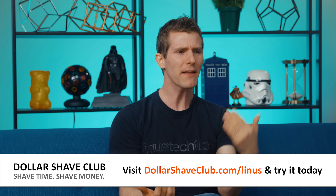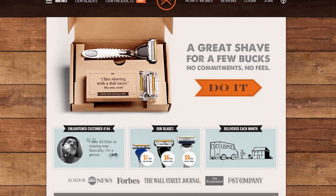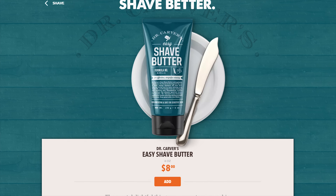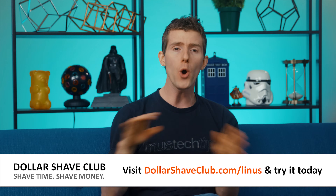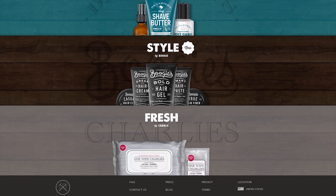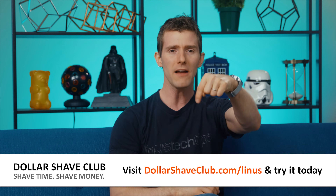It is always so confusing to me when I'm at the supermarket and I see people spending way too much on shaving cartridges. Dollar Shave Club is the way to go. For a limited time, new members get their first month of the executive razor with a tube of Dr. Carver's Shave Butter for only five bucks with free shipping. After that your new razors are just a few bucks a month. No hidden fees, no commitments, cancel any time. We've been working with Dollar Shave Club for about four years — never any complaints. Head over to dollarshaveclub.com/linus today.